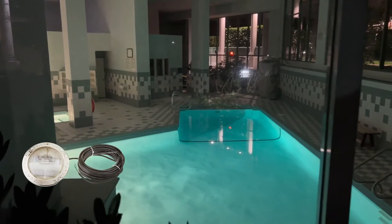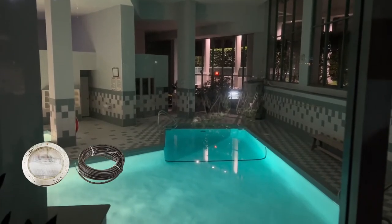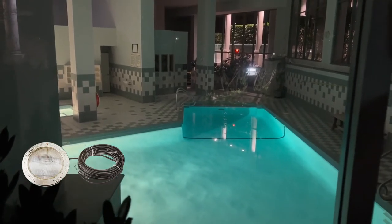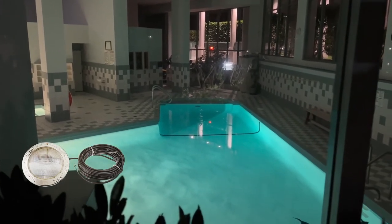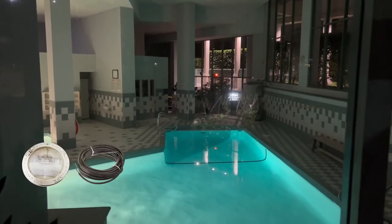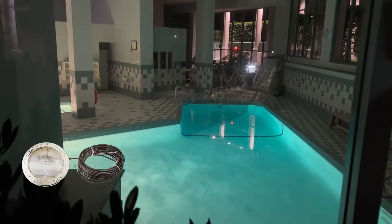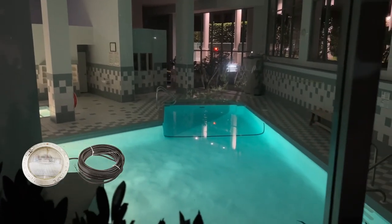Superior lens geometry and exclusive reflector design combine to create a wider beam and more uniform light distribution. The pool lens can be rotated to 180 degrees to provide a wide beam pattern or narrow beam pattern. Available in 120 volt and 400 watt equivalency, it includes a 50-foot cord.